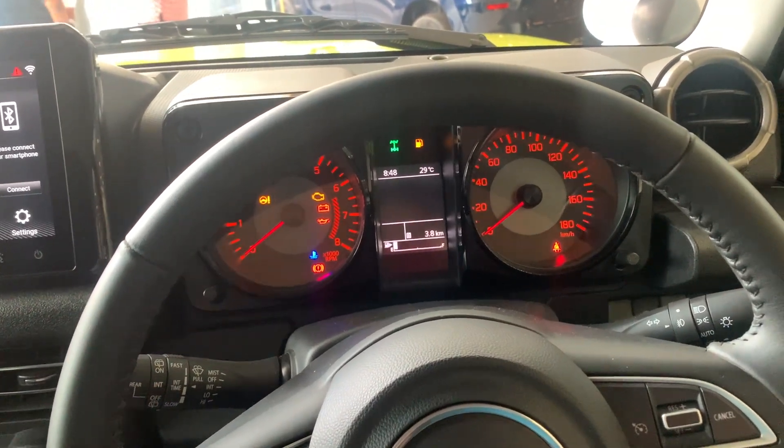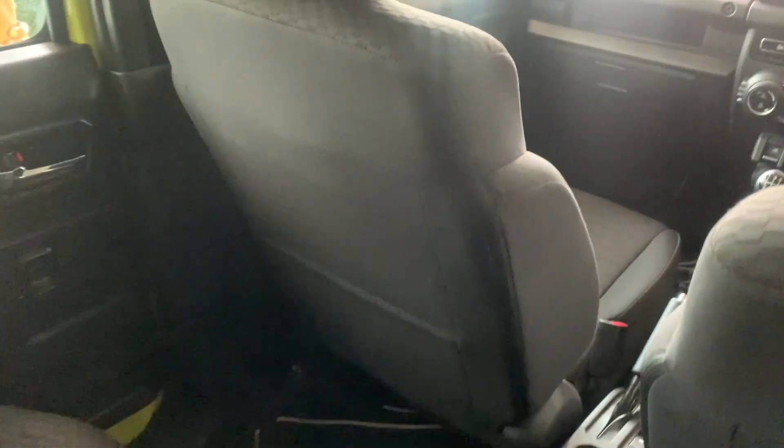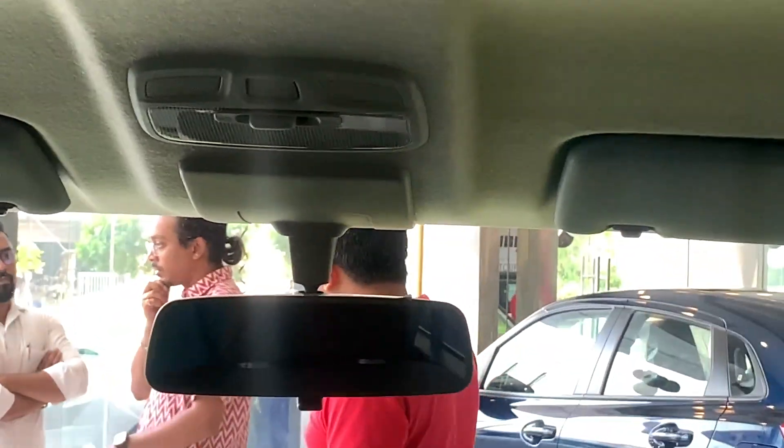Now sitting at the back of the Jimny with the seat in my driving position — there's not a lot of legroom for me. I'm almost six feet tall and there's very little space. Shorter passengers will be more comfortable. The rear feels a bit cramped and there are only two headrests, so there's no proper place for a third passenger.